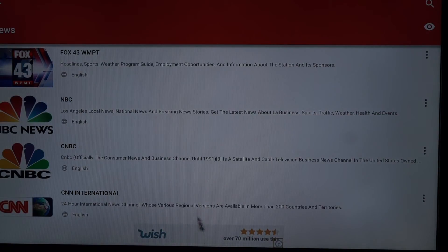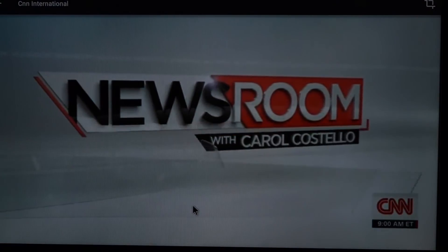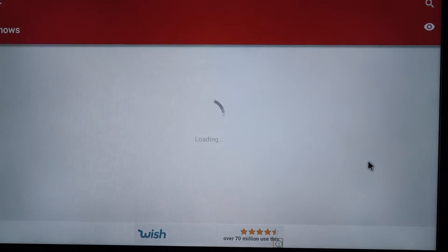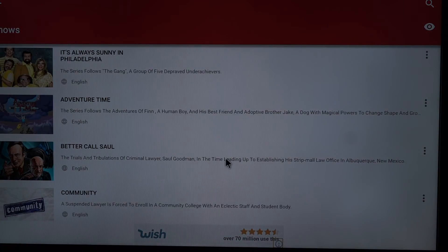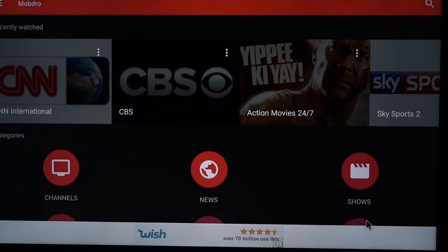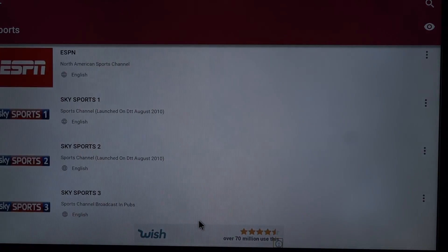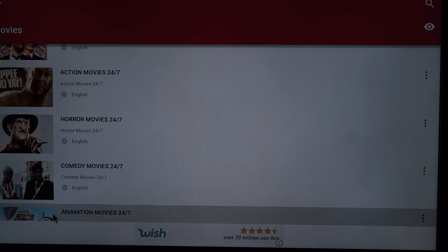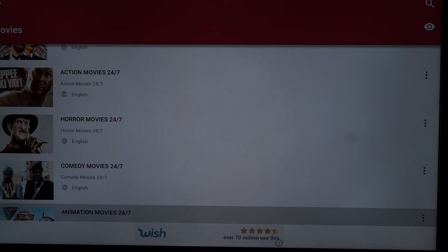You have news channels — you have CNN for example here, and it loads up directly. You can go back, here you have TV shows. Better Call Saul — I recommend this, I have it on Netflix. We have music down here. Go back again — here we have sports. And here we have movie channels. We can try one just to see if it works — animation movies. Yeah it works very good, but I don't want to continue with this because it could be copyrighted.